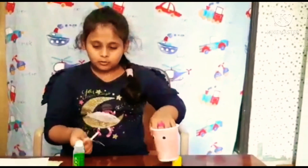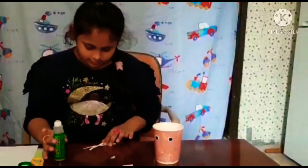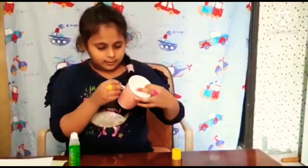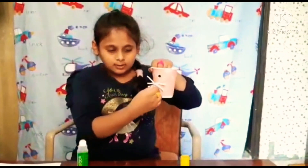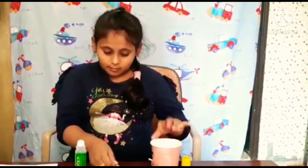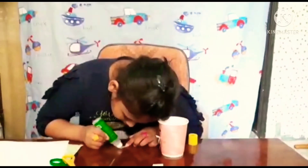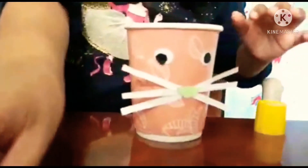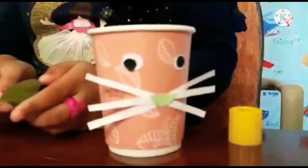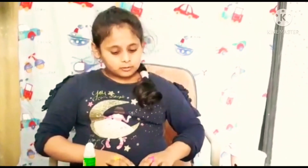Now I'm going to stick the strings on the outside. Look at this — now we are going to stick here. Now I'm going to stick the black ears. Look at how it is — it's so beautiful! It's not ready yet, now I'm going to stick the ears.